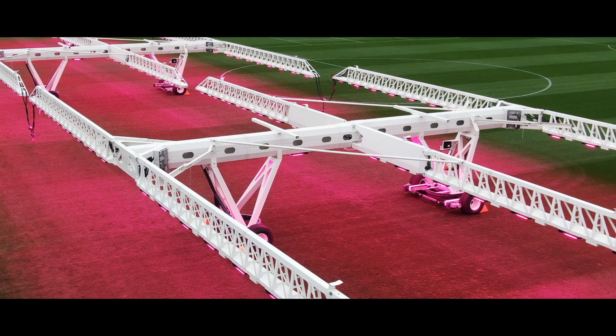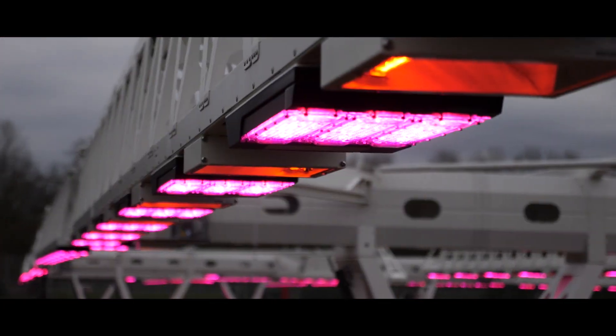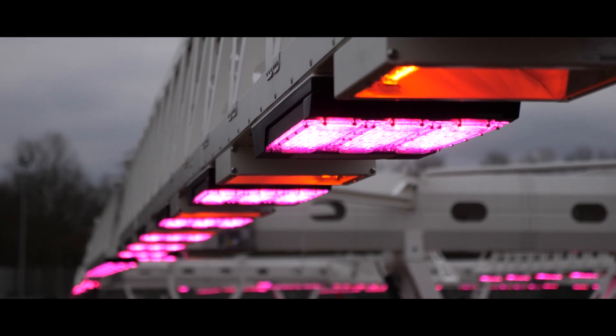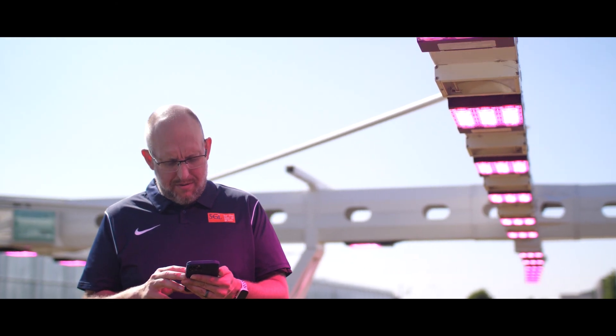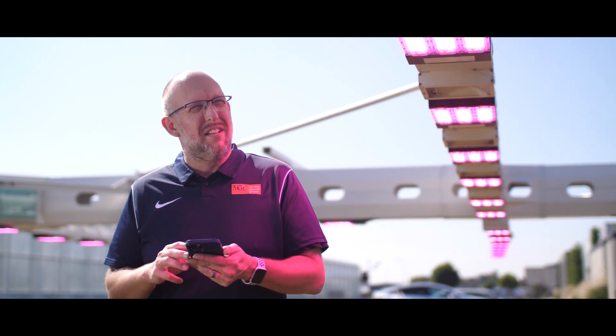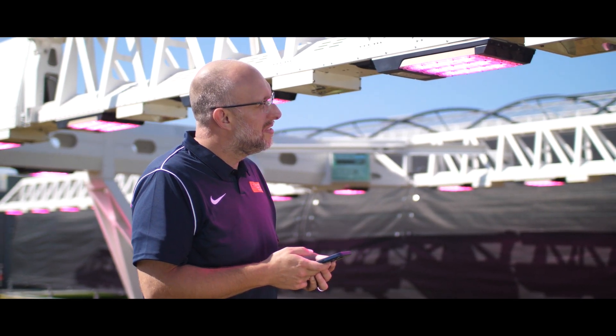One of the biggest accomplishments, personally from an engineering standpoint in the LED 440, is the overall system efficiency. Being able to deliver as much light as a previous rig with a 40% energy savings is a really huge improvement. When you look at the weight per square meter on the pitch, we were able to achieve a 70% weight reduction per meter. Overall with the LED 440, we were able to achieve a lot of really monumental improvements.